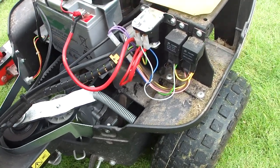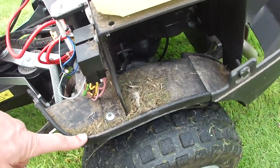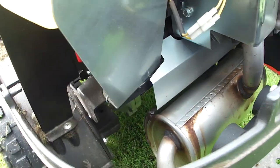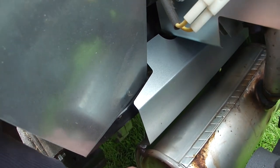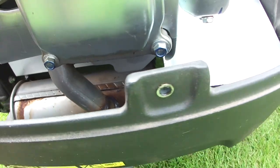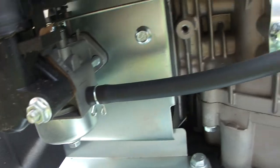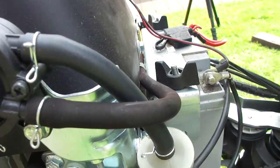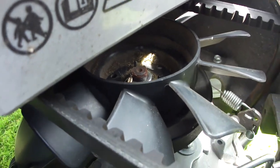Last thing to do before I put the engine cover back on is to use some compressed air to blow out all this dry grass that's got stuck around. Have a check of the exhaust — that looks fine. Everything's secure. Check there's no fuel leaks — which there aren't. Taking the grass out of that cooling fan.